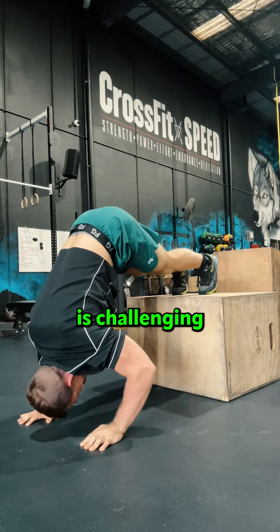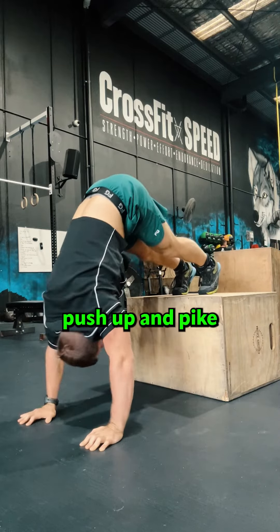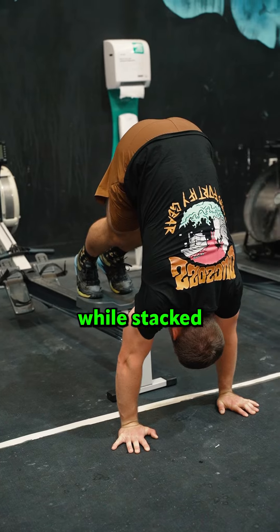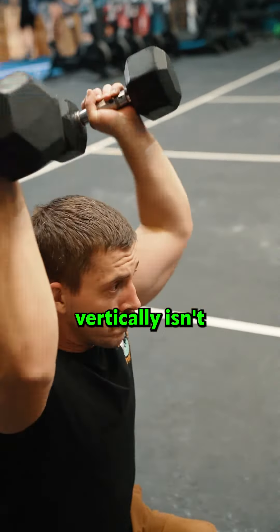Starting off with wall facing and pike handstand pushups. It's no joke that the wall facing handstand pushup and the pike handstand pushup is challenging because it forces you to hold the correct position, unlike our regular strict handstand counterpart. The wall facing handstand pushup and pike pushup force the body to remain in a favorable position — well stacked — while working shoulder strength.